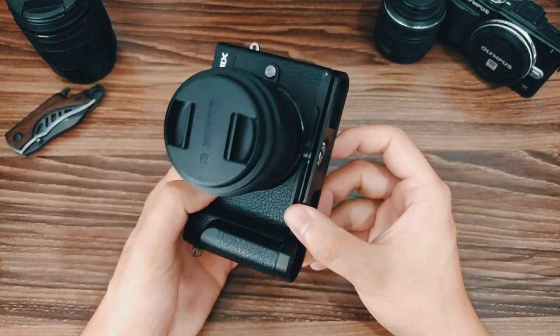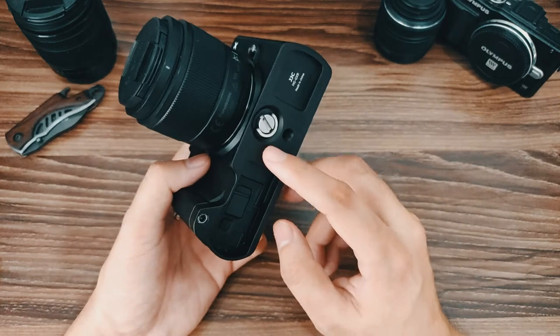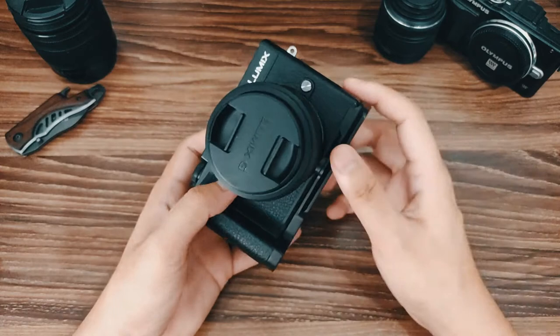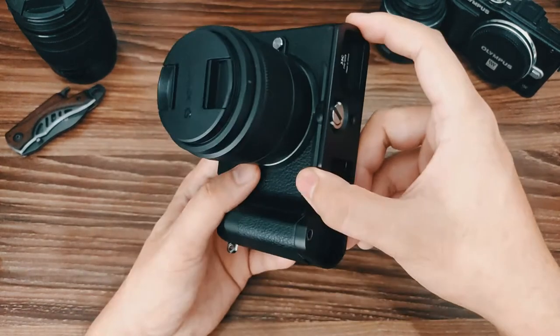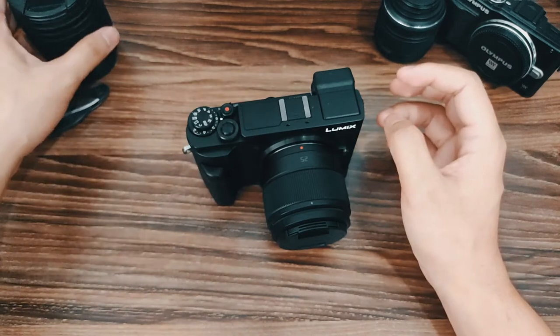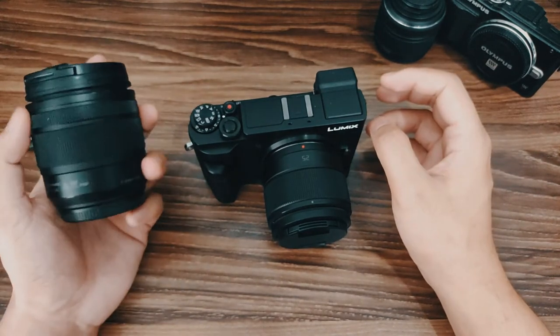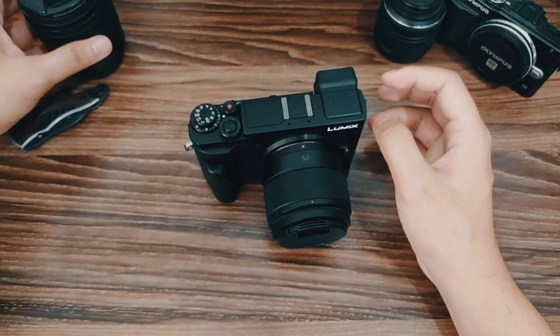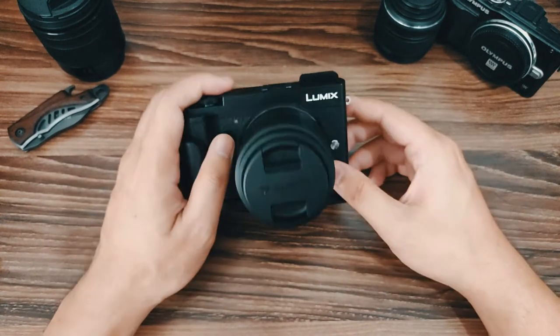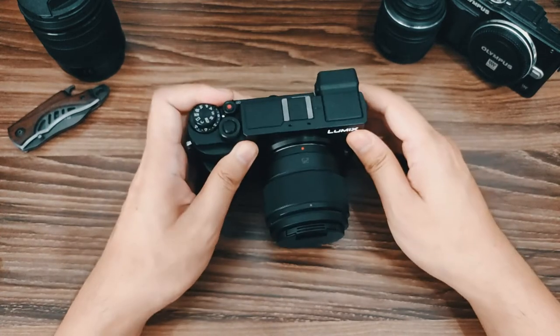Because of this hand grip that I bought — you can also check out the unboxing and review of that on my channel, I'll link it somewhere in this video — this grip just made the camera even heavier. Plus I also bought a new lens, which added more weight, so using a neck strap the whole day would just be really strenuous on the neck.